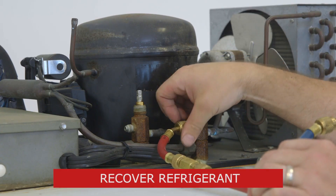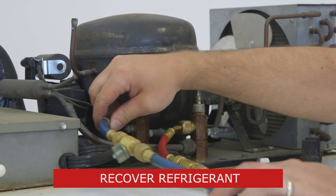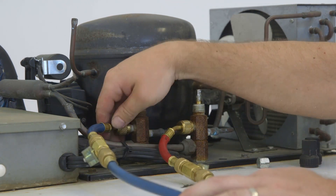First, we'll recover the refrigerant in the system using proper field procedures, being sure to take note of the amount of refrigerant recovered.